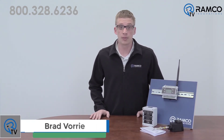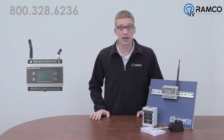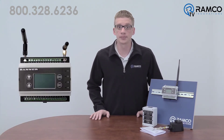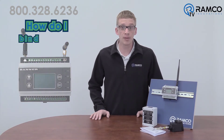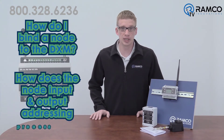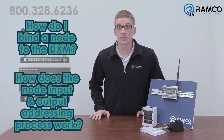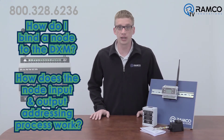Hi, welcome to RamcoTV. My name is Brad Vorey and I'm one of the automation specialists at Ramco. RamcoTV has introduced to you a few videos now on the Banner DXM wireless radio. Two common questions I still get are: how do I bind a node to the DXM, and how does the node input and output addressing process work? Well, this video will answer these very questions. Let's take a look.